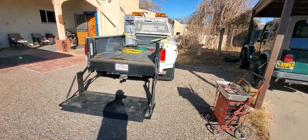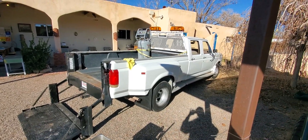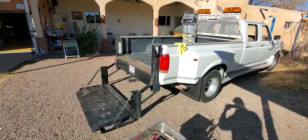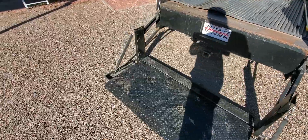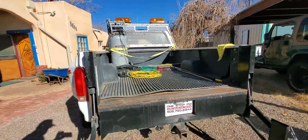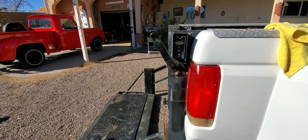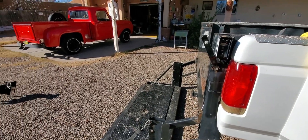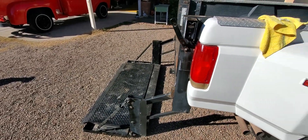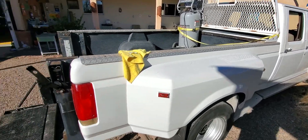It's attached to my Ford crew cab. Tommy lift is the brand, and that's how this thing works and functions. It's bolted to the bottom of the truck, attached to the frame, bolted securely. 1,500 pounds — that's half an automobile on that thing. I just thought I'd show that and document it. That's about it, see you later.